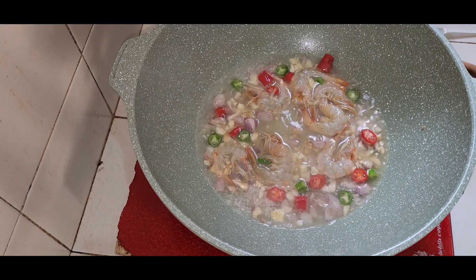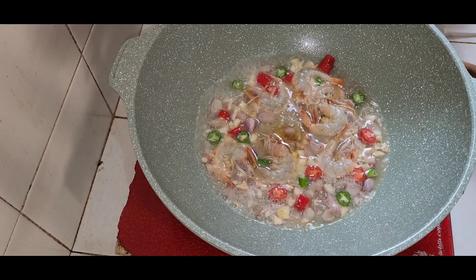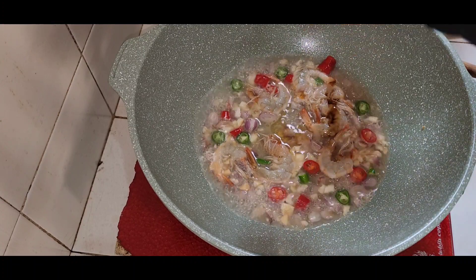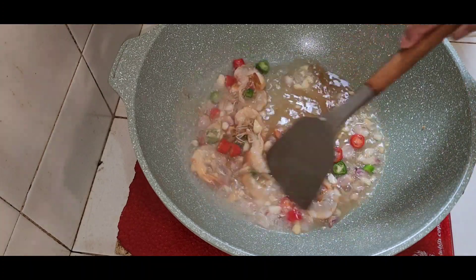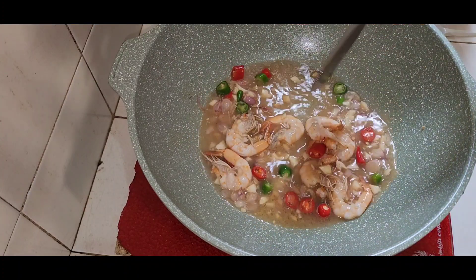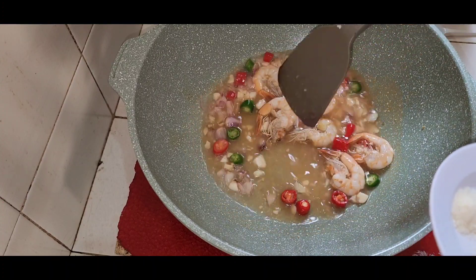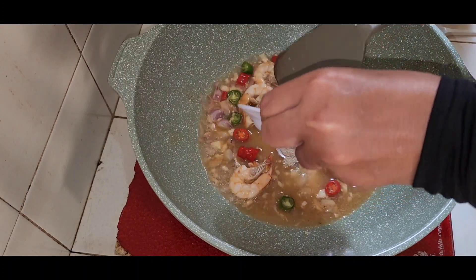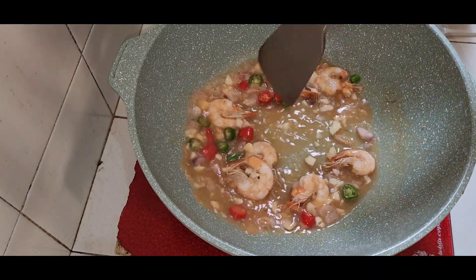Selanjutnya minyak bijen satu sendok makan, saus tiram satu sendok makan juga. Kita aduk-aduk. Garam, gula, dan kaldu serta merica bubuk kita masukkan. Kita aduk-aduk.